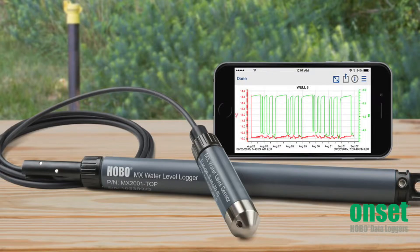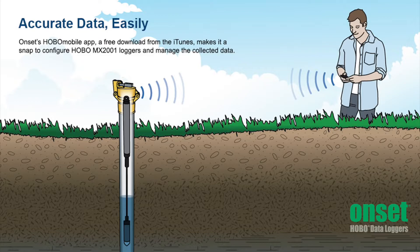The MX water level loggers provide you fast and easy wireless data offload using a smartphone or tablet. It uses the Bluetooth low energy that is built into today's mobile devices, so there is no need to connect cables or push buttons on the logger to download data. This means you can offload these loggers while they remain in the well without having to open or remove any well caps.